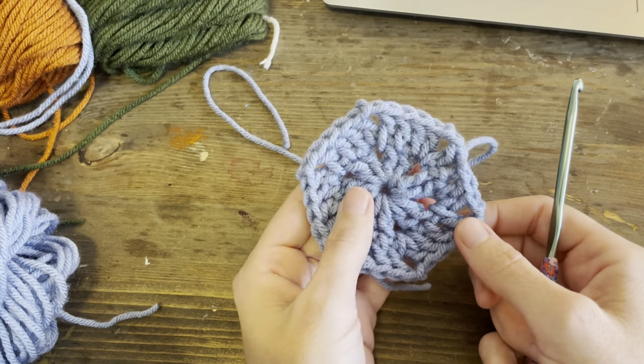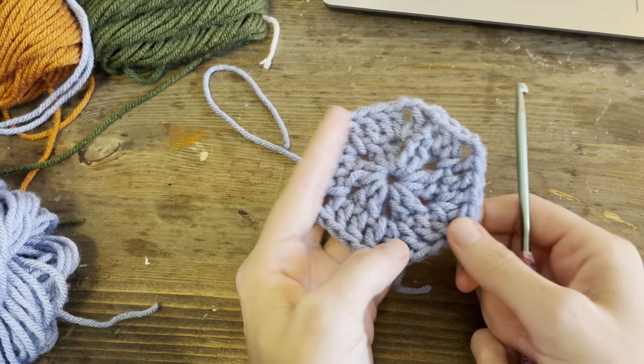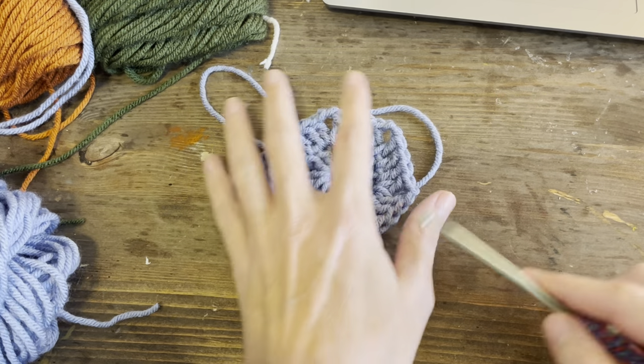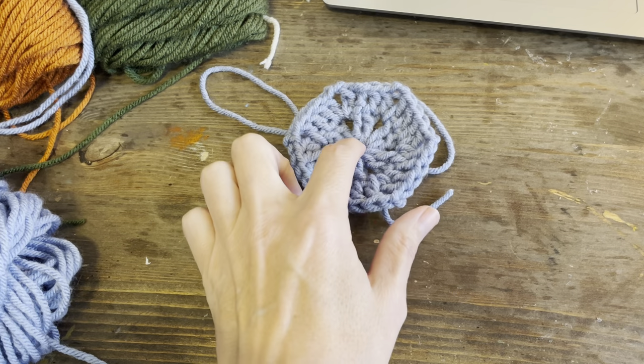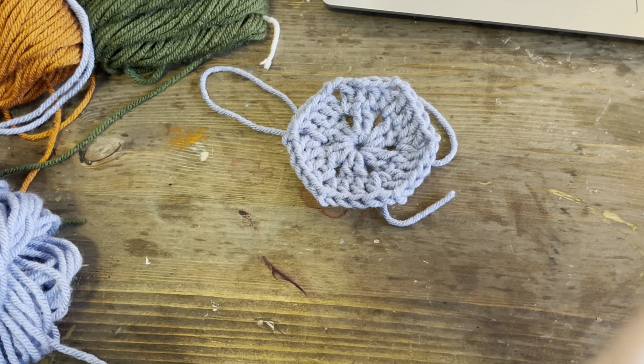We're just going to do a quick tutorial. This is what they look like. I only do two rows, but you can keep adding on to make these bigger if you need to. But for my blanket, I only did two rows.